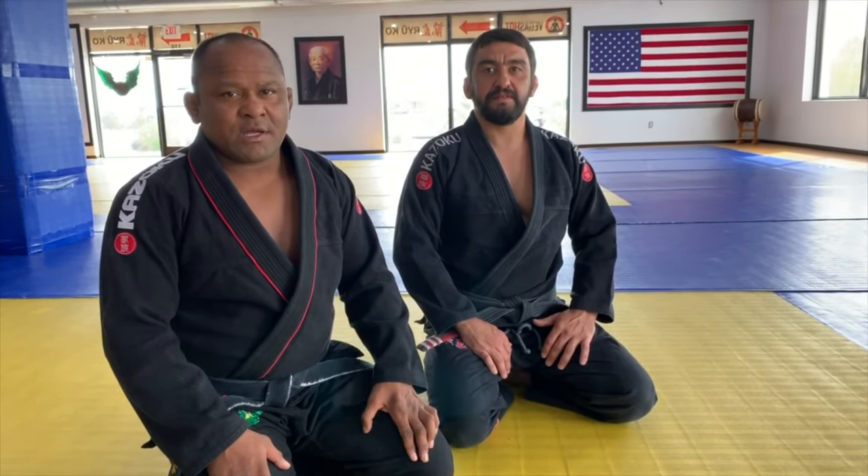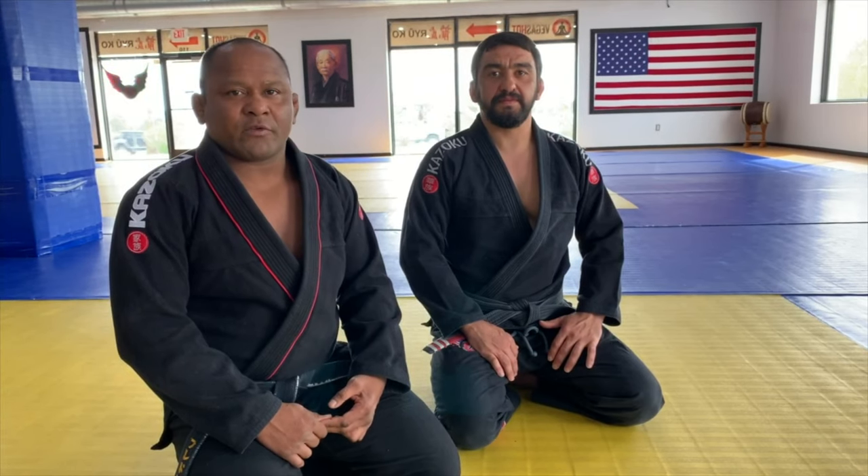Hey guys, this is Fred Sampachange here. Me and Coach Louis are going to show you guys a technique of the day: the arm bar from the cross guard.